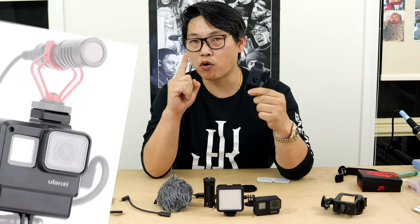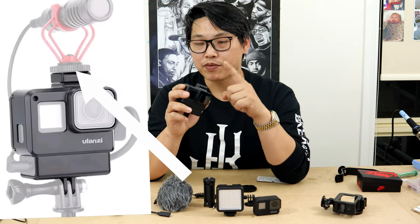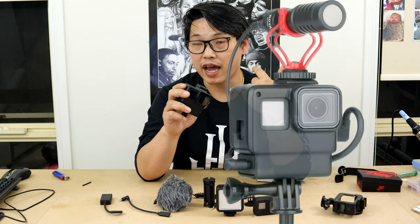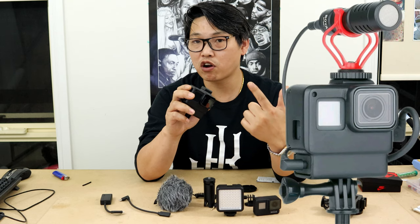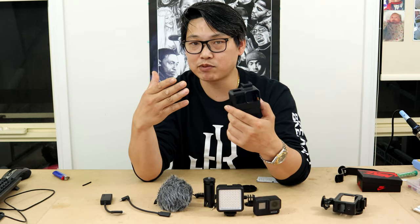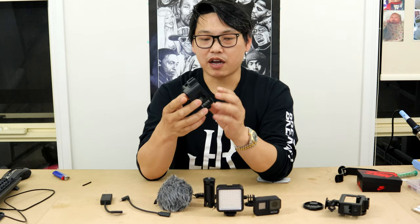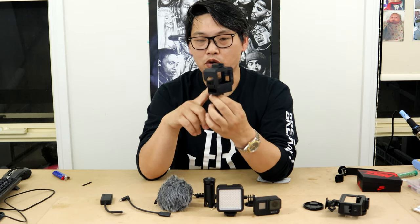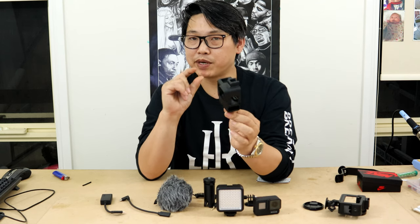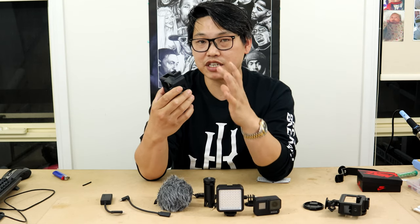This has got to be the best case to use for vlogging and I'll tell you why. Not only does it have the most important aspect — a microphone adapter compartment — it also has a hot shoe, meaning you have the option of mounting either a flashlight or a microphone. That's basically all you need to vlog on the go. It's still built very well and perfectly holds the GoPro snug inside the case.